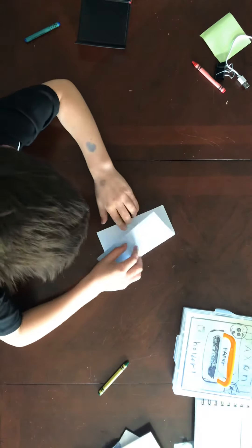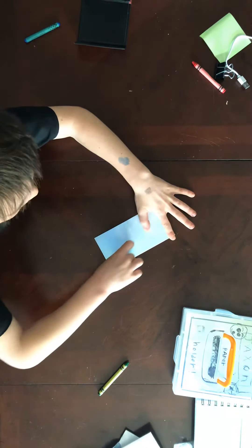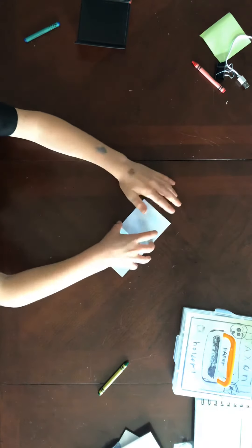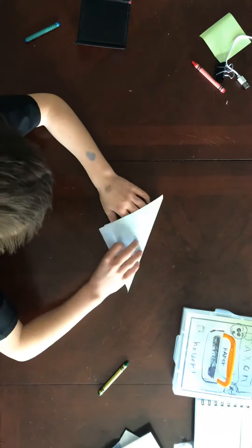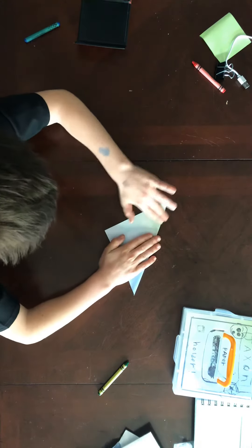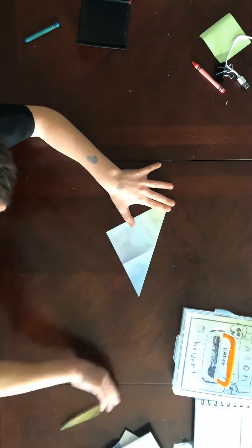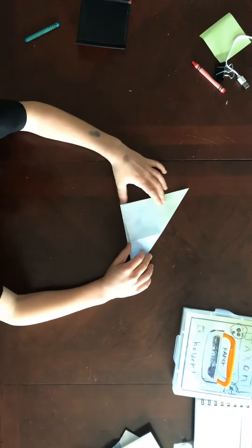I'm just trying to make this. Also, you should enter the giveaway. You can either use slow-mo mode or pause the video.